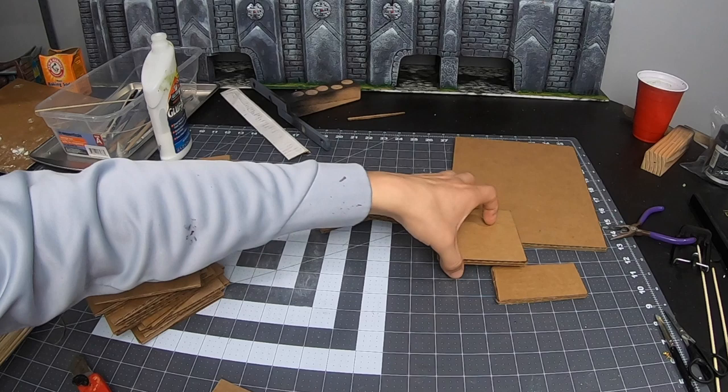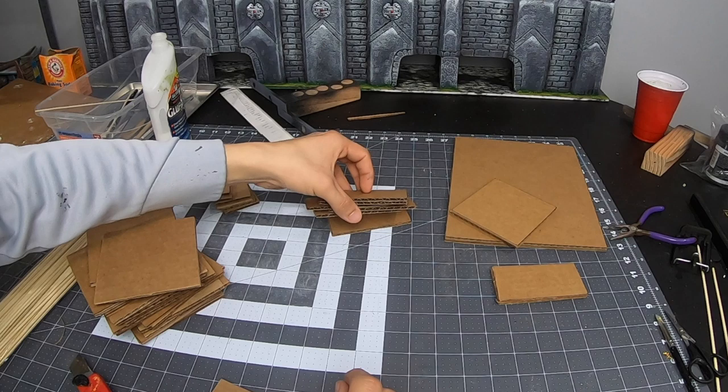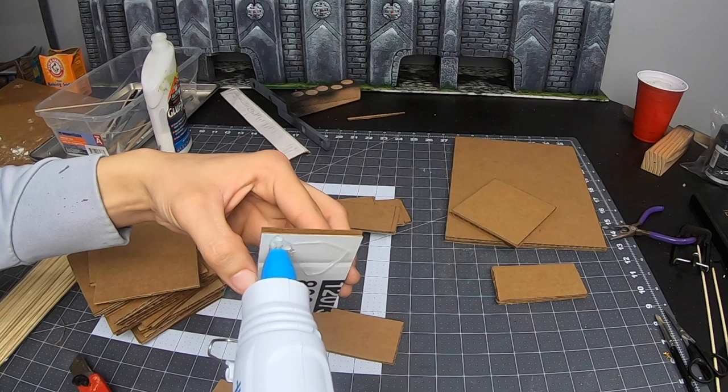Another thing I was keeping in mind was the downside of using cardboard. Its biggest downfall is that it can warp once you start to add moisture by painting it. This has a simple fix: stack two pieces together instead of one, and make sure that the corrugations are going in two different directions. I also like using hot glue for this step. This should minimize warping.